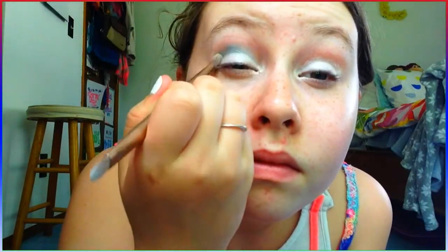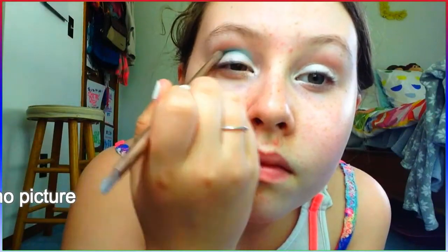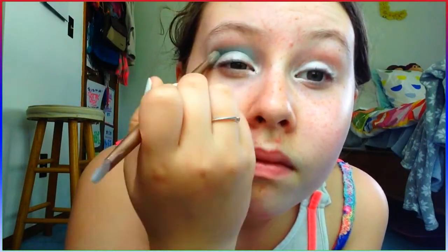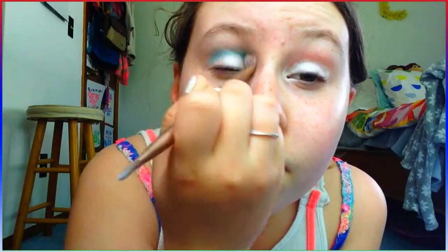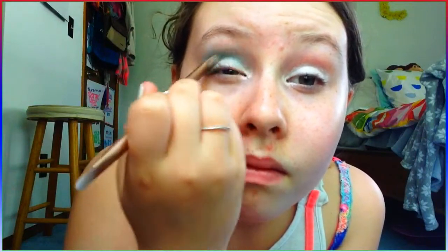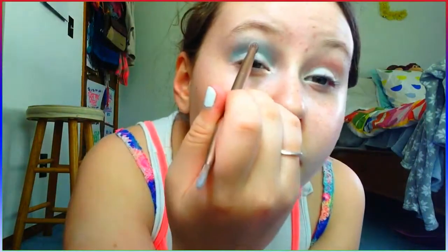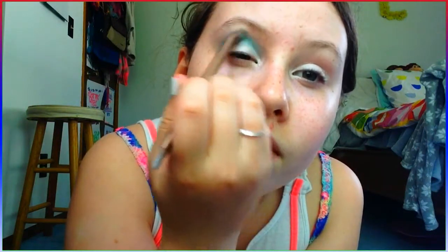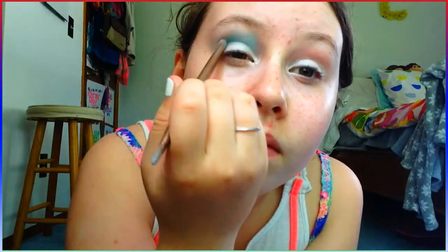For the crease, I'm just going to be taking this light blue color from the LA Colors Palette. I've had this palette in other videos — it's a triple palette thing with a purple, a blue, and a pink, and it's called Shooting Star. I'm just going to be putting that into my crease and onto the half of my brow bone, like where I basically always put it.